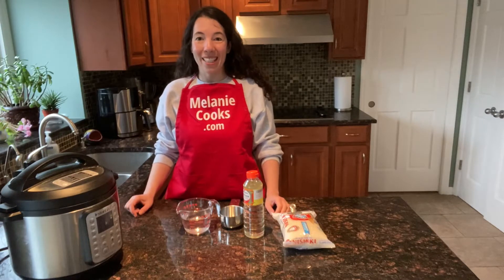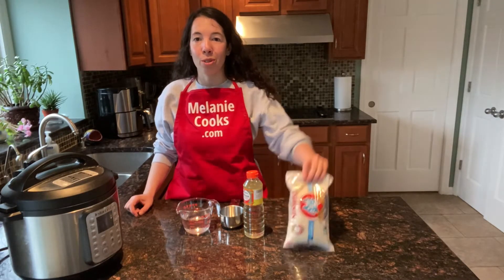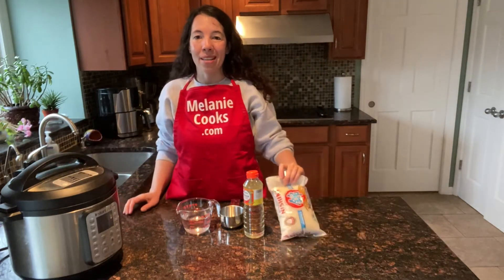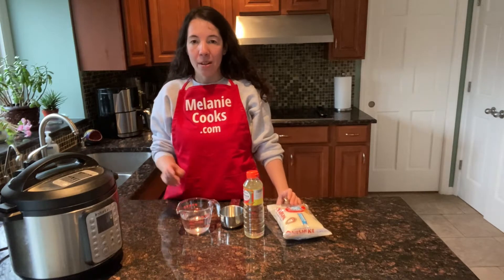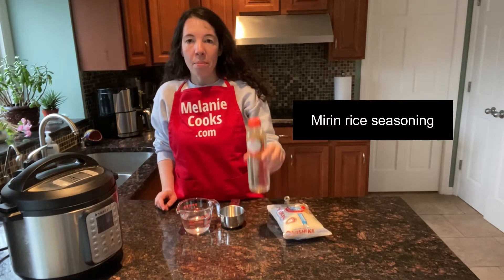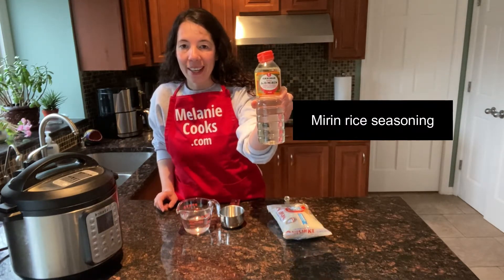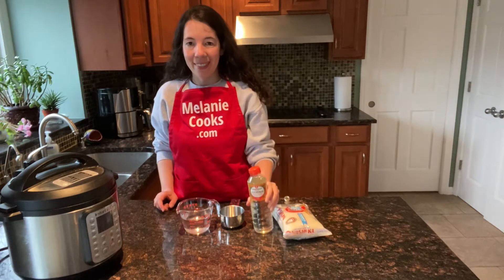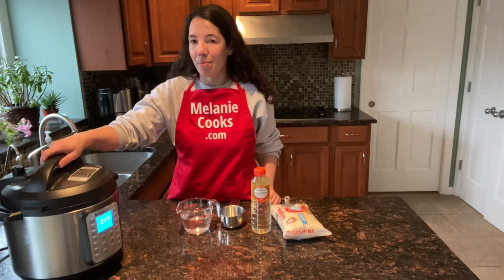Hello friends, I'm Melanie from melaniecooks.com and today I'll be cooking sushi rice in an Instant Pot. To make this recipe we need sushi rice, water, and mirin rice seasoning. If you don't have it, you can use rice vinegar instead. So let's open the Instant Pot.